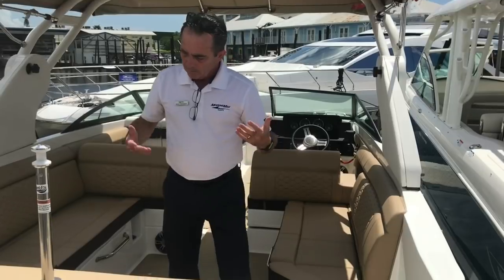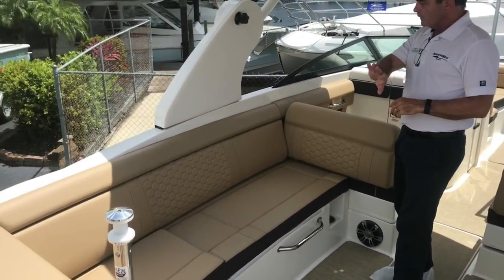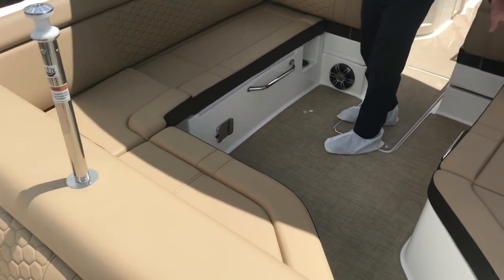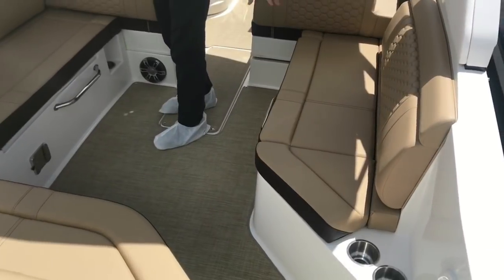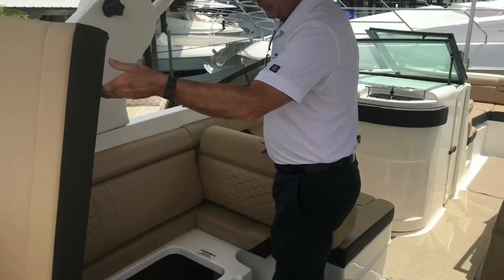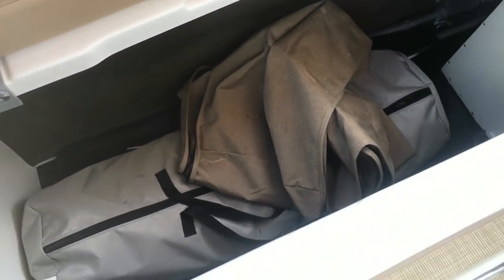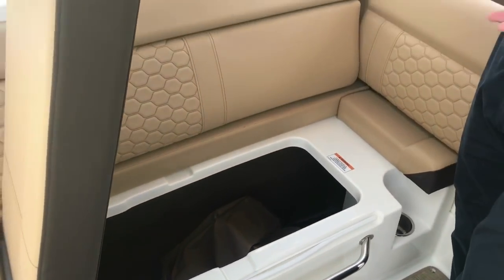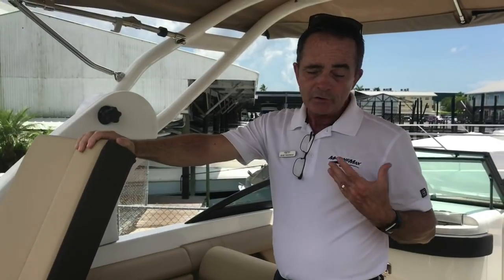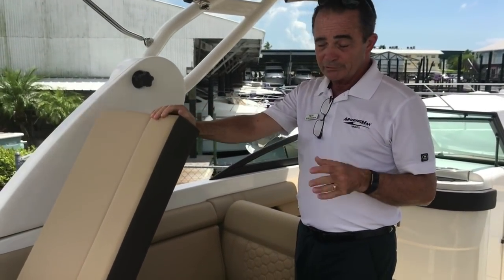Drink holders are here. As we move into the L-shaped seating, it's very comfortable — you can put six adults comfortably here, and another three comfortably on the other side as well. Storage-wise, you've got a third large storage compartment. We've got canvas and different things in here, but this is dry storage. Plenty of room to keep everything you need without junking up the boat — everything's neatly put away and there when you need it.